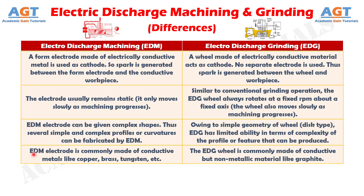Difference Number 4. The Electric Discharge Machining electrode is commonly made of conductive metals like copper, brass, tungsten, etc. Whereas, the Electric Discharge Grinding wheel is commonly made of conductive but non-metallic material like graphite.